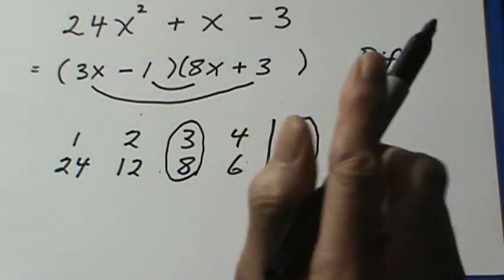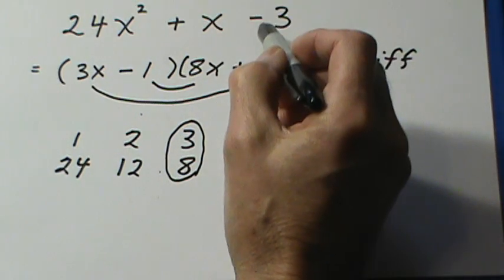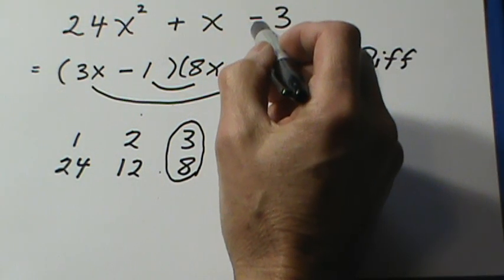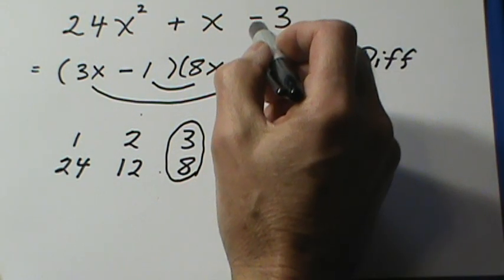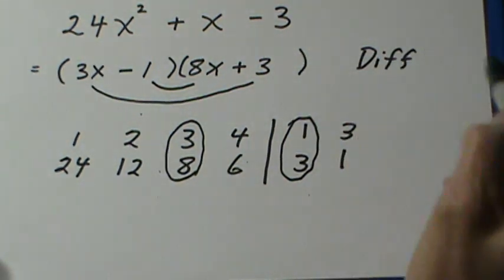Remember, the first thing you should do is look at the sign on the end — this is like the quarterback, it sets up how you're going to do it. If the sign on the end is a plus, the signs are the same and you look for a sum for the middle term. If it's a minus, the signs are different and you look for a difference.